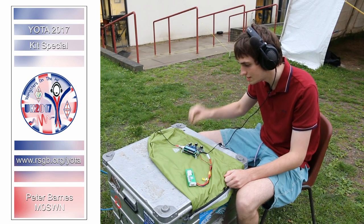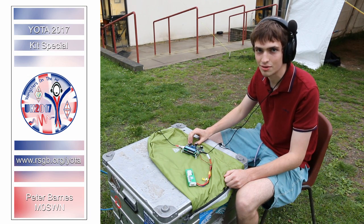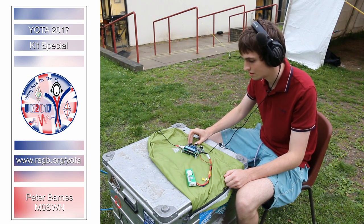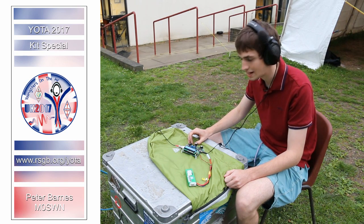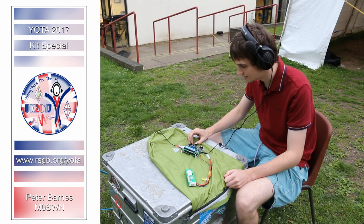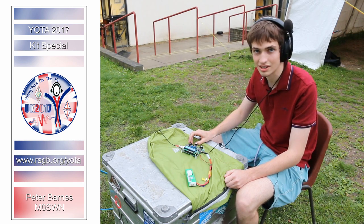I've just called CQ on the 17 meter band hoping to get a contact with the GB17 Yota station. This is using the new kit from QRP Labs designed by Hans, and you can see now that there is a software decoder on the screen. I can see it coming up saying GB17 Yota, so I've had a contact.